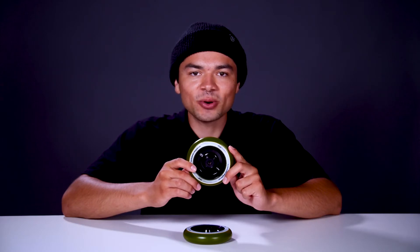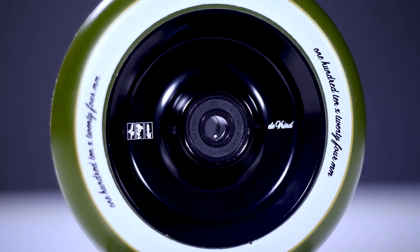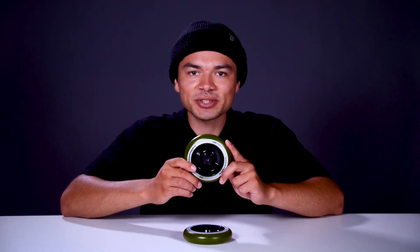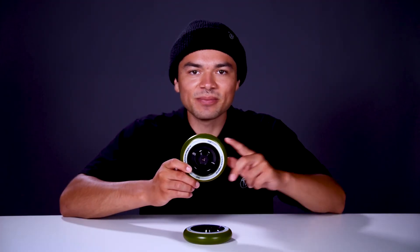This wheel also features an aluminum core, and on that core is a laser etching of John Dev's signature alongside its graphic. Now that we know this wheel's features, let's see where it stands on the scale. This wheel comes in at 9.1 ounces.